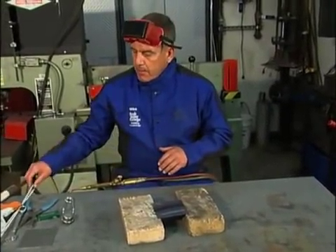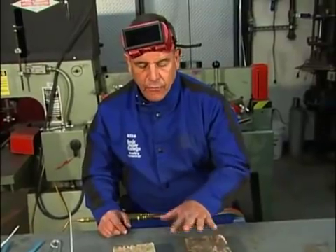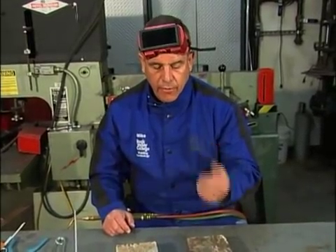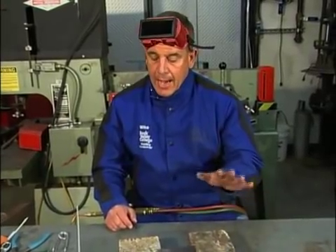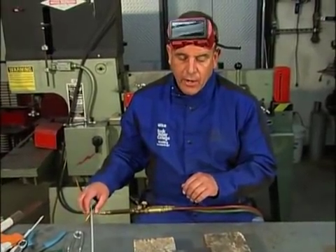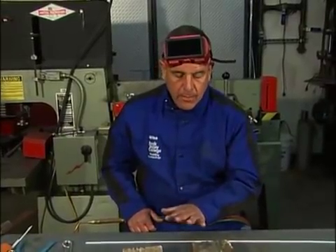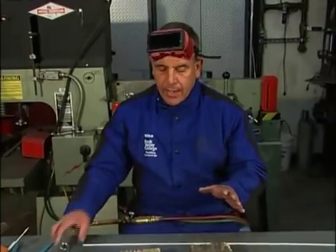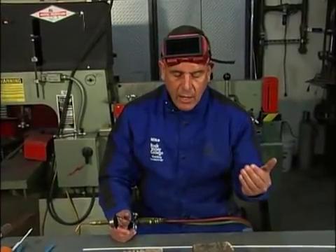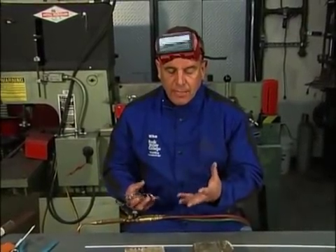Now I'm going to demonstrate brazing. The difference between gas welding and brazing: gas welding is a fusion process where you melt the base metal and fuse the filler material into the weld zone so the filler and base material become one. Brazing is different — it's done at a much lower temperature, just above 800 degrees Fahrenheit. Brazing is an adhesion process, not fusion. When I make this bead, I'm not going to be melting the base metal — I bring it up to the proper temperature, which shows as a reddish-orange color, at which point the brass starts to flow, but it adheres to the base metal rather than fusing into it.